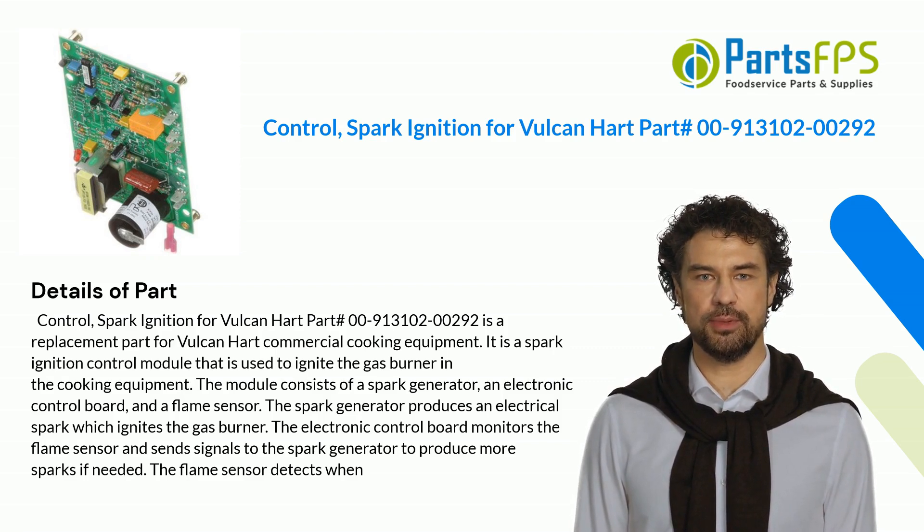It is a Spark Ignition Control Module that is used to ignite the gas burner in the cooking equipment. The module consists of a Spark Generator, an electronic control board, and a flame sensor.